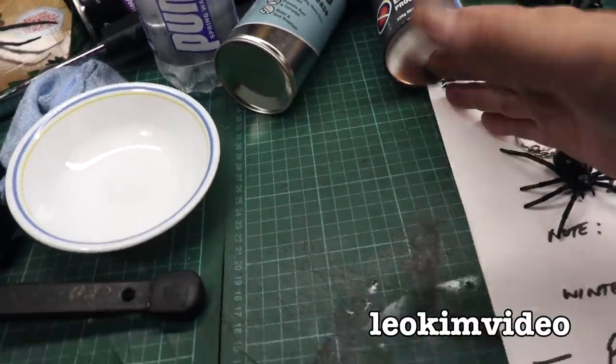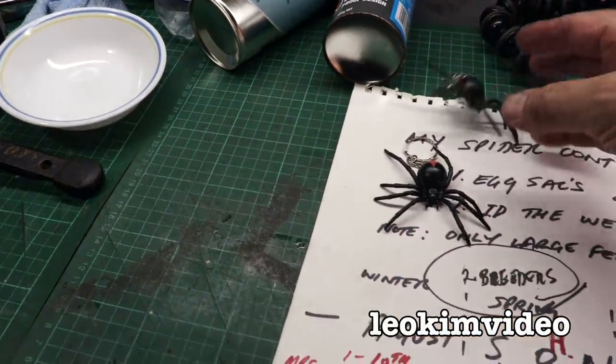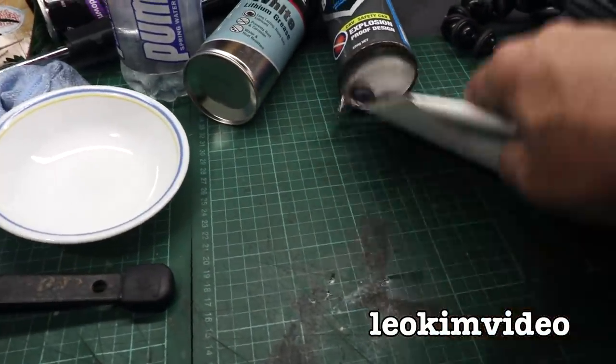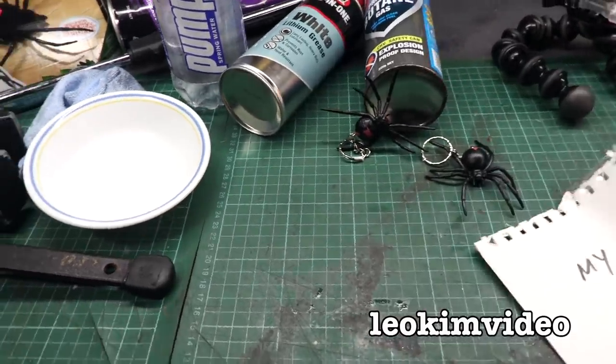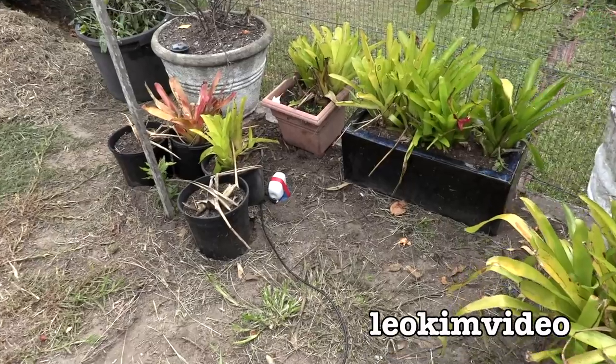I'm just thinking — where are my tuning forks? They were right here. And I thought I had three spiders here. Anyway, let's do it. This is problem area number one.